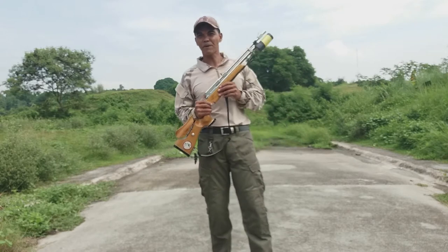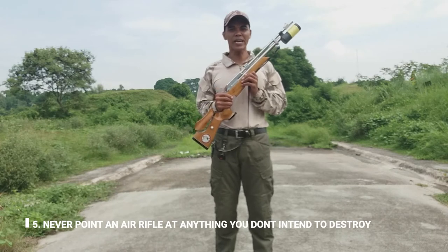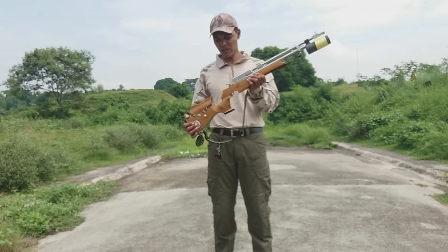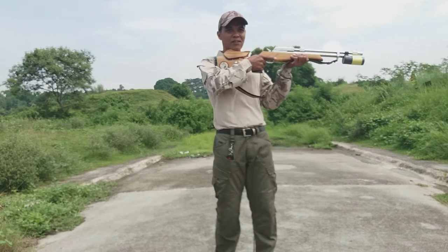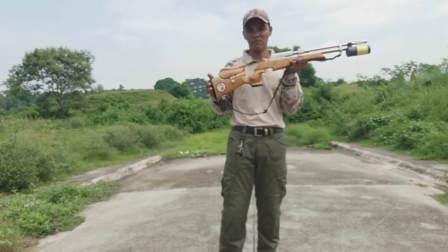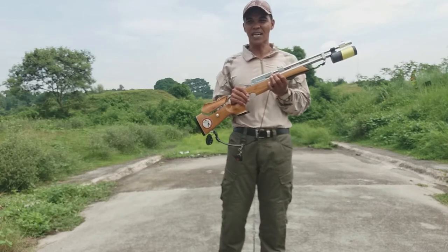Ang number five po natin: never point an air rifle at anything you don't need to destroy. Ibig sabihin po, pag hawak nyo po ito, huwag po nyong itututok kung saan-saan. Kasi baka biglang pumutok at may laman yan, mali-disgrasya po.